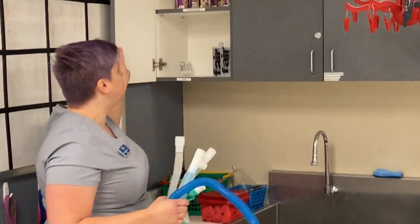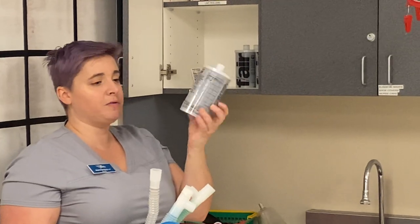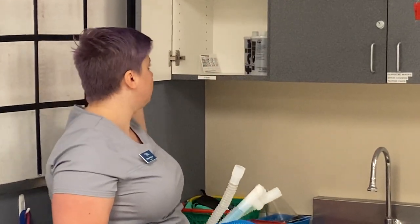The last thing I want to show you is that if you need it, there are brand new efar canisters right here. If the one on your machine is over 50 grams from the start of use, you'll go ahead and grab one of those.